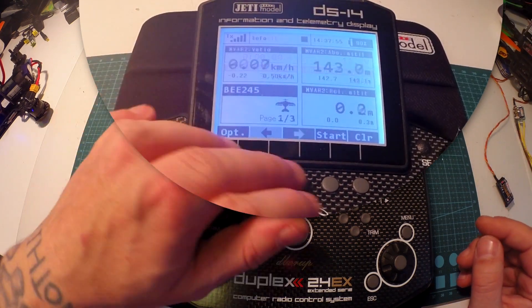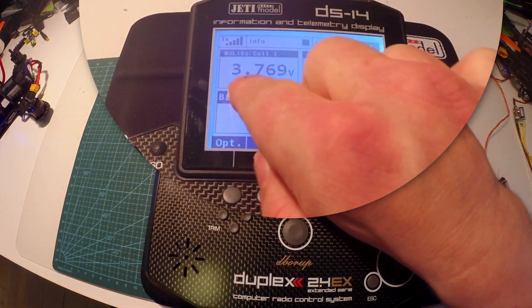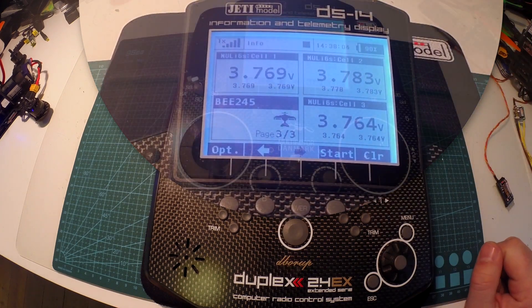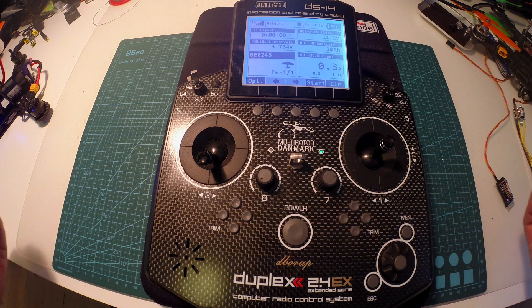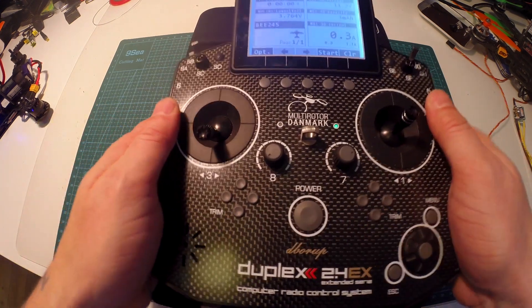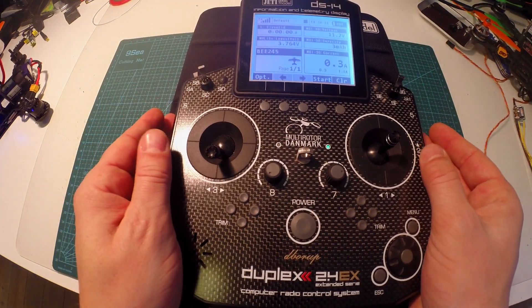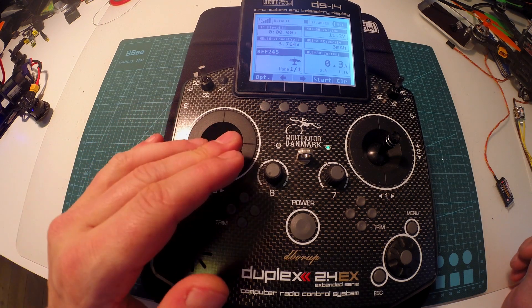I can go in and look at each individual cell, and even go down and see what the lowest cell value was, and the highest. And when I'm flying with my goggles, I can just tilt my transmitter and it will tell me my capacity.